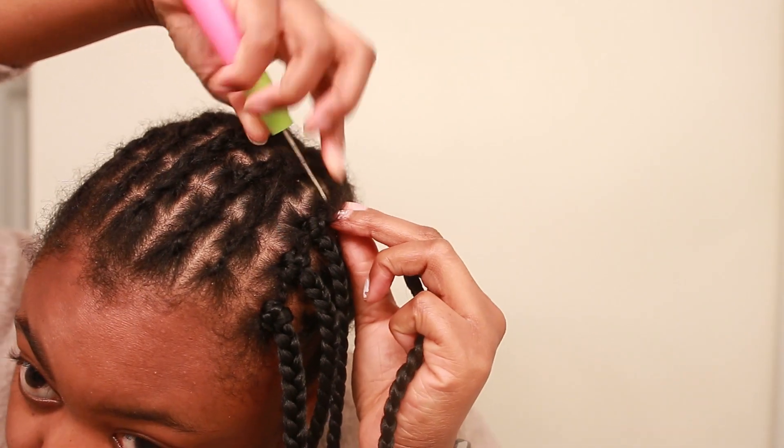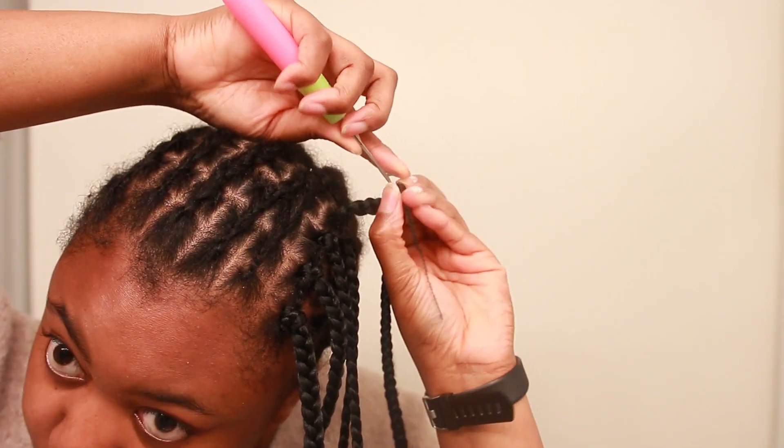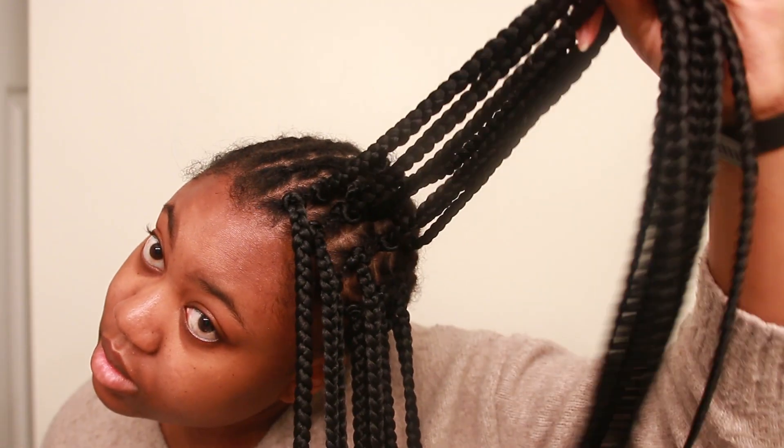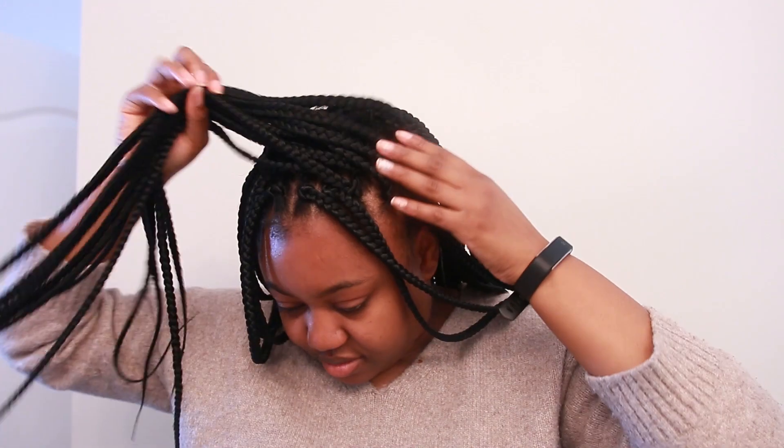So the rest is the same, and the result is this beautiful, realistic, authentic box braids looking crochet braids. I hope you guys enjoyed this video. Please thumbs up, like this video and I will surely see you in the next video. God bless you and I love you.